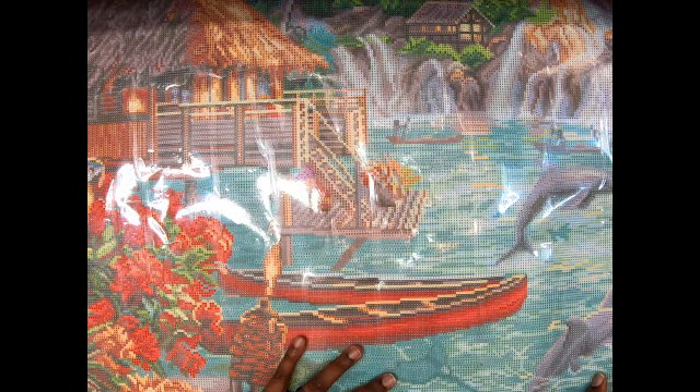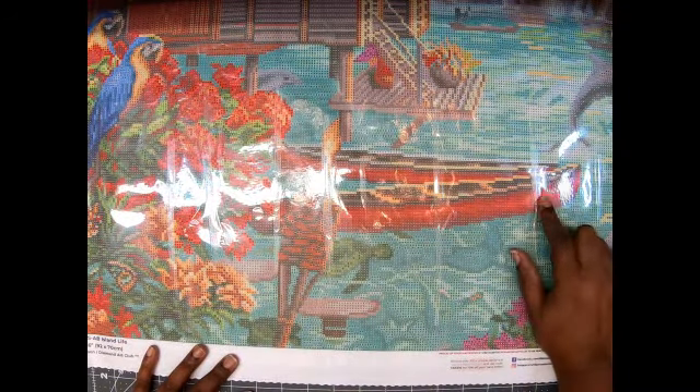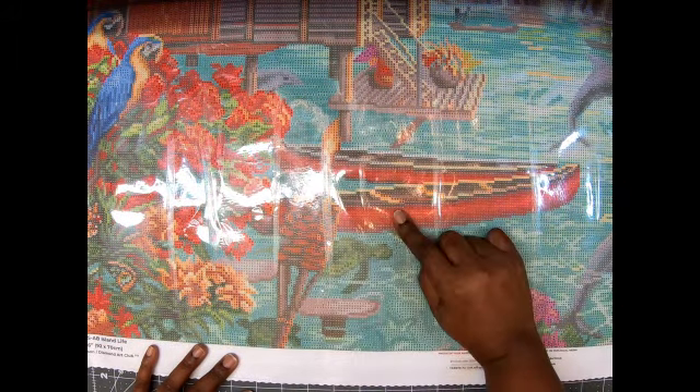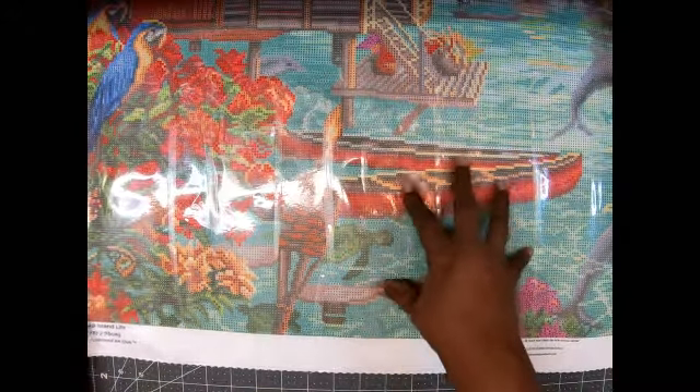Look at these macaws over here — can y'all see these? Let me turn that light a little so y'all don't get the glare. Look at these beautiful flowers! Oh my goodness, I can see myself just sitting here having a nice little drinky drink, dangling my feet over the water. Now look at the boat — I think those are canoes. There's a turtle here — a couple of turtles — and they're under the water. So cute! Look at this tiki lamp and the beautiful flowers.